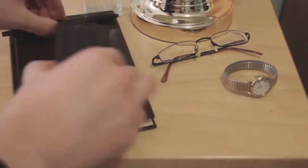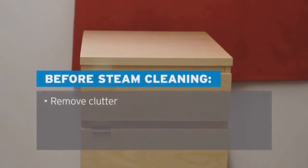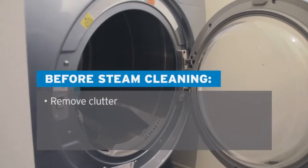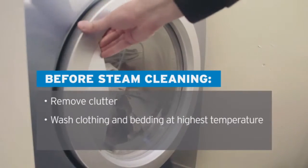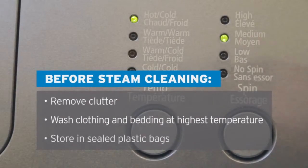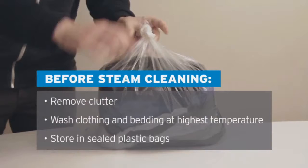It's very important to remove clutter from the house, giving bed bugs fewer places to hide before you steam. Then wash and dry all clothing and bedding at the highest temperature. Store in tightly sealed plastic bags until the steaming process is complete.